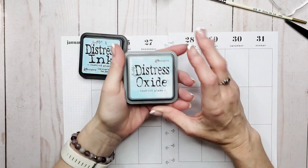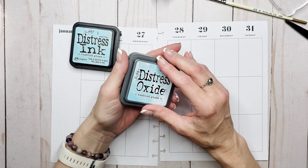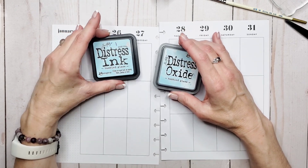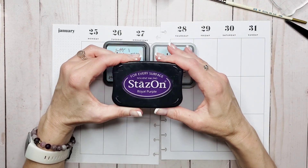Whereas with a pigment-based ink, it sits on top of the paper. It's perfect for heat embossing and the color stays true. There's also alcohol ink — so this is a dye ink, this is pigment ink, and this is a solvent ink.